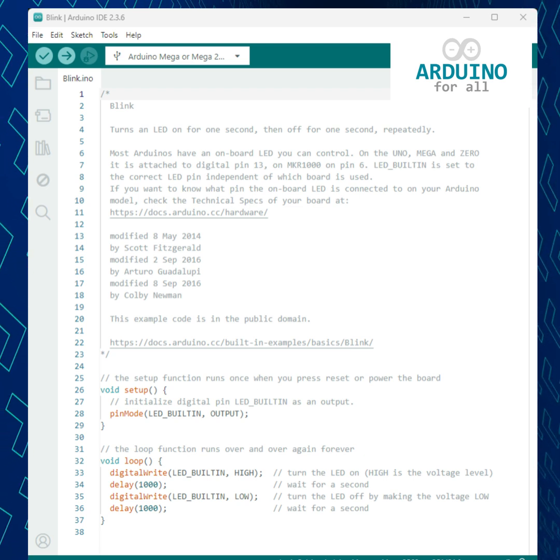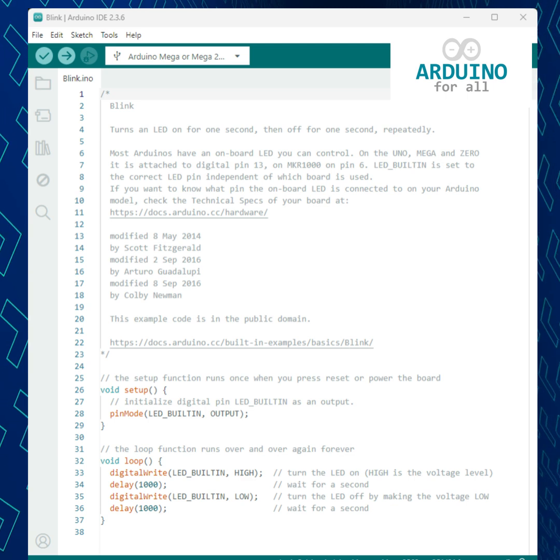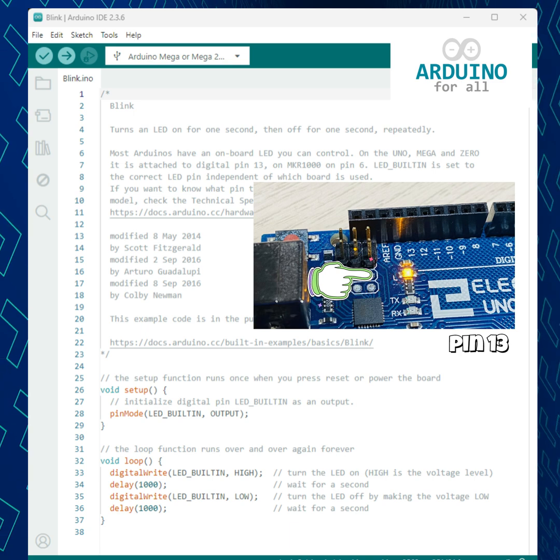This is the Blink program, one of the first examples for learning Arduino. It makes the onboard LED turn on for one second, then off for one second in an endless loop.